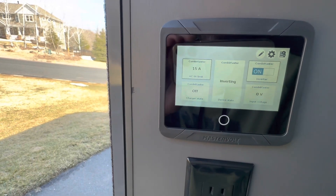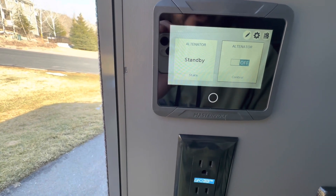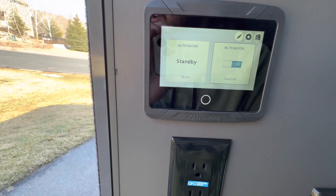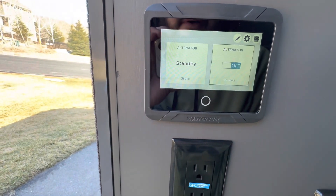The last screen shows you the alternator. The alternator is an option to charge your batteries while you're driving. Right now it's in standby and turned off, but if we were driving and we needed to get a charge, flip that switch to on.